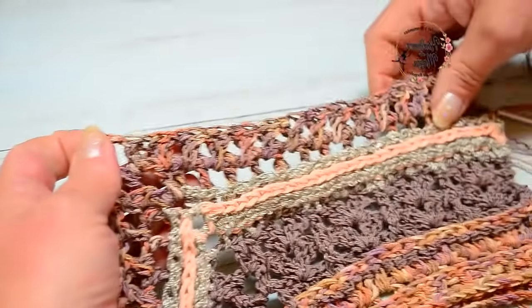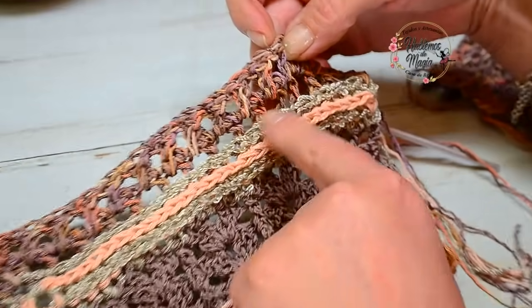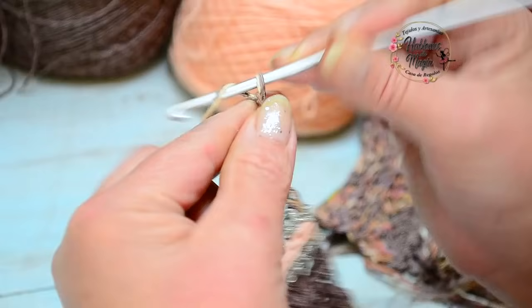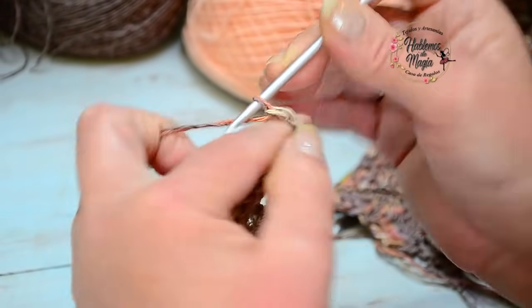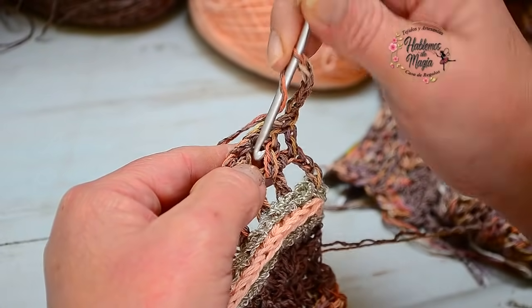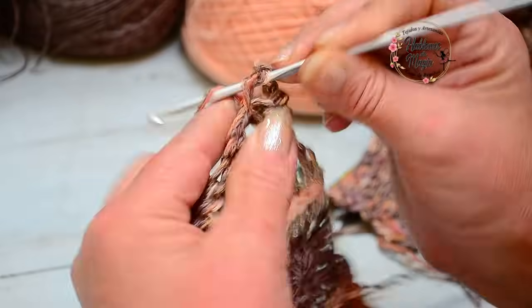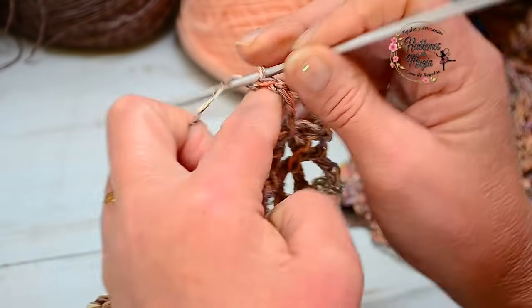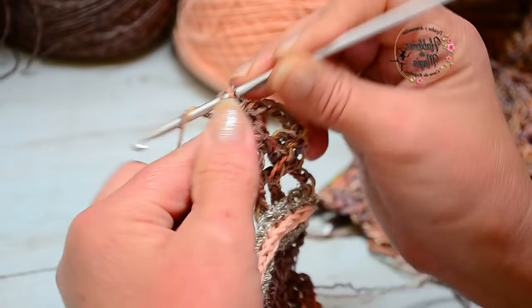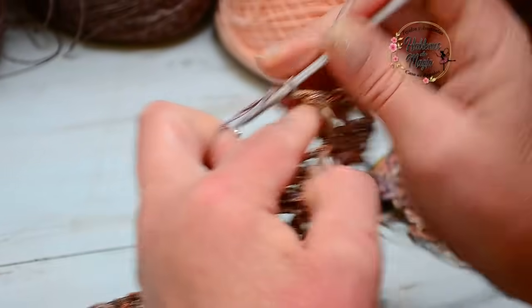Directamente me fui entre cada uno de estos puntitos, tejí la vareta, una cadena de separación, y en el medio tejí la varetita — así toda la hilera.